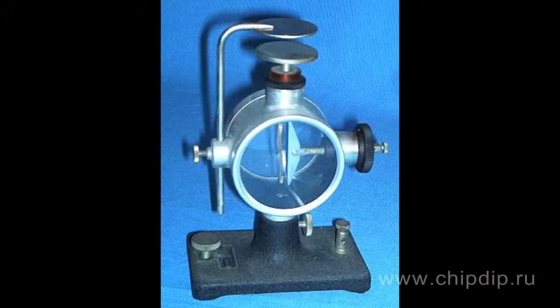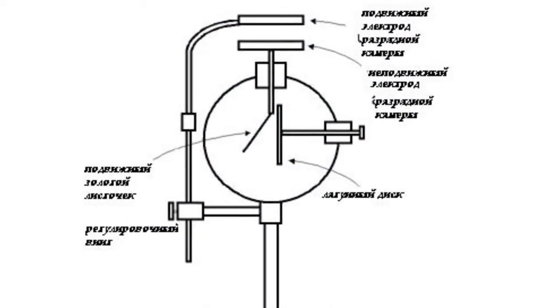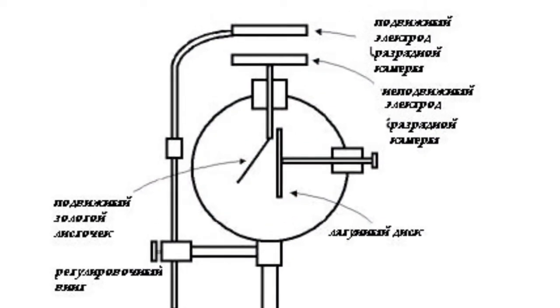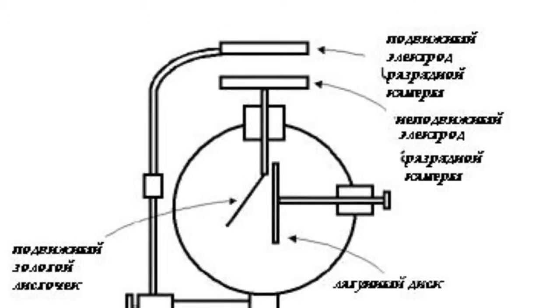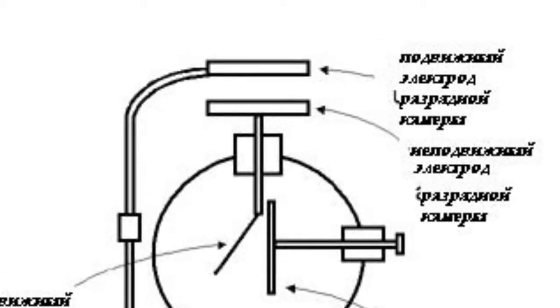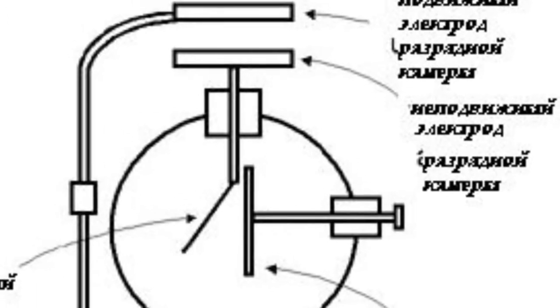The Zellione electroscope is a unique device intended for recording and quantifying radiation and radioactivity. It includes two key assemblies: a discharge chamber and a measuring probe. There are two electrodes in the discharge chamber isolated with an air gap. The measured ionizing radiation flow goes through the air gap. You can adjust the span between the discharge chamber's plates with a special screw.